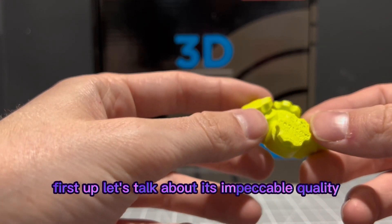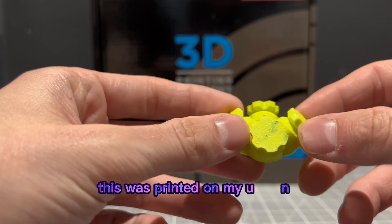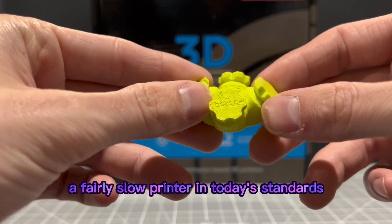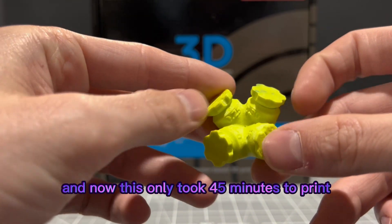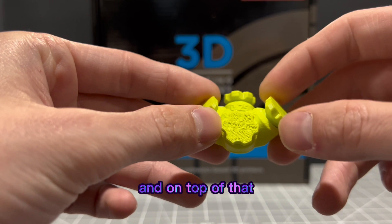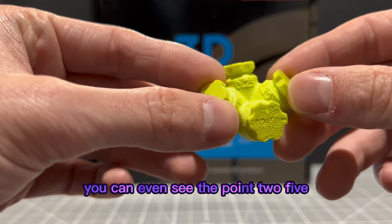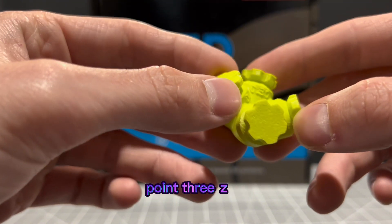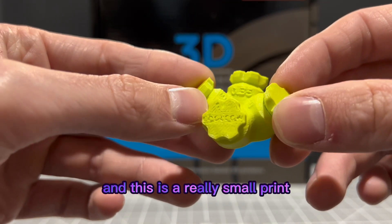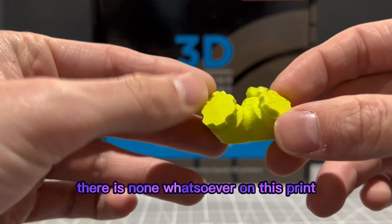First up, let's talk about its impeccable quality and printing speed. This was printed on a Meander 3, a fairly slow printer by today's standards, and it only took 45 minutes to print — including all of the screws. On top of that, the quality turned out amazing. You can even see the 0.25, 0.30, 0.35, and 0.2 measurements. This is a really small print and it holds up quality well with minimal stringing — there is none whatsoever on this print.